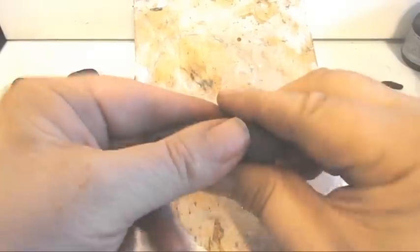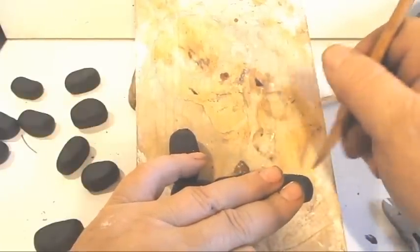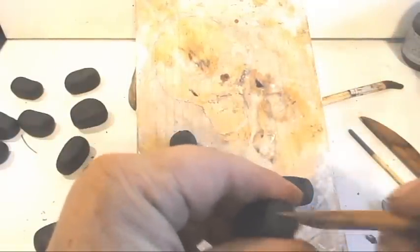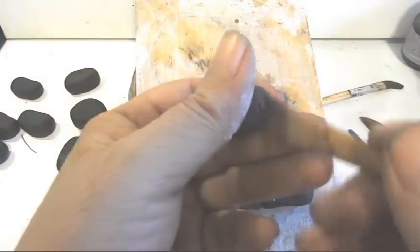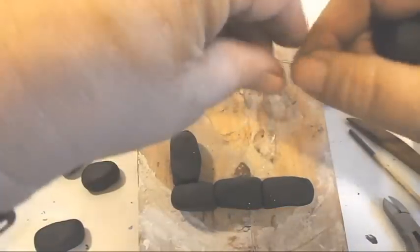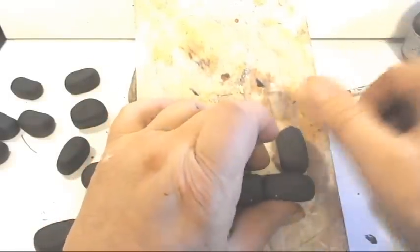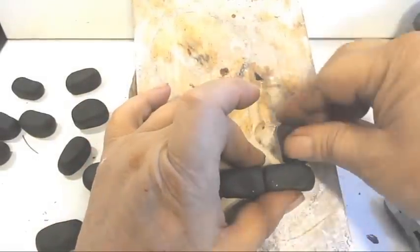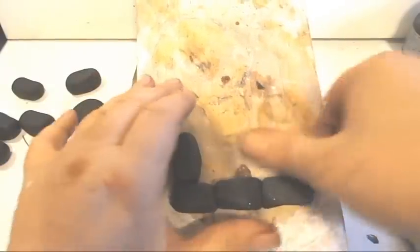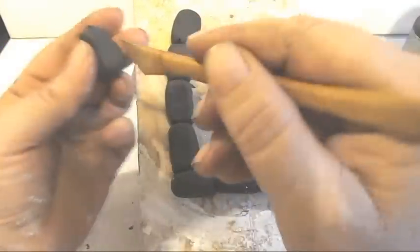When I put them together, I sort of twist and push at the same time. As you can see, I'm scoring as I join the pieces. There's going to be a complete tool and supply list in the video description. There will also be the baking instructions for the clay we are using, which is Sculpey 3 Polymer Clay. If you're using another type of clay, you might want to check the instructions for that particular clay.